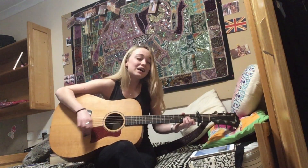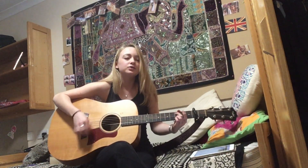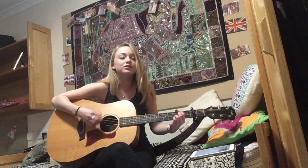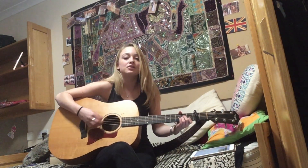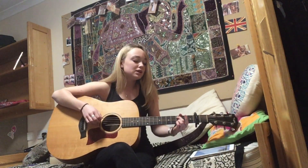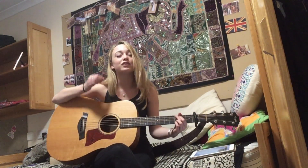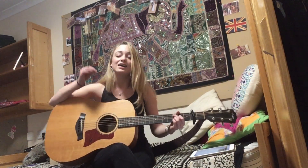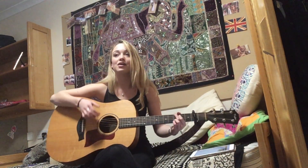I don't blame you for what I'm saying, no, I don't feel like crying. I don't blame you for what I'm saying, no, I don't feel like crying. It hasn't hit me yet, and I know if I go home I'm gonna get upset, it hasn't hit me yet, and I know.